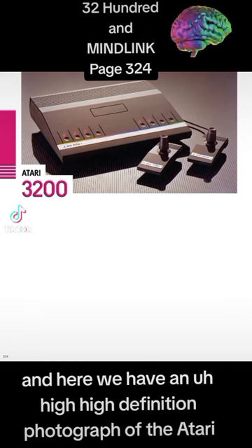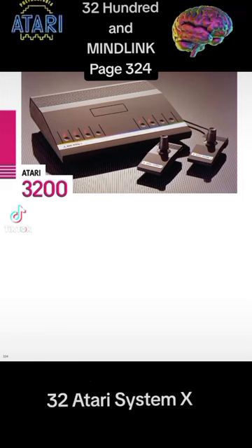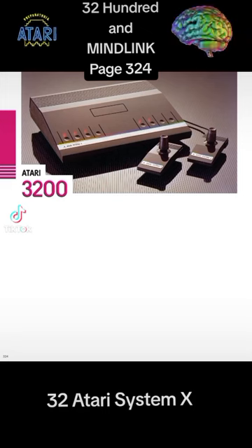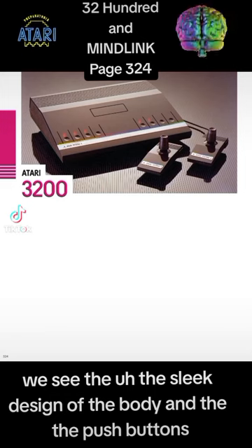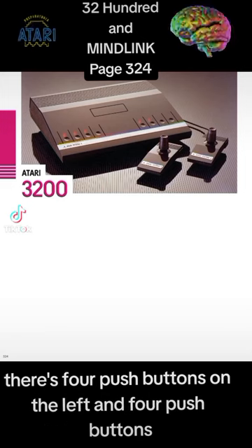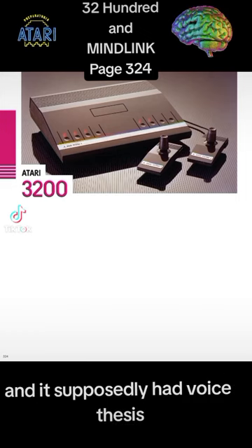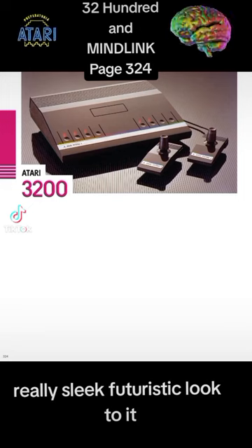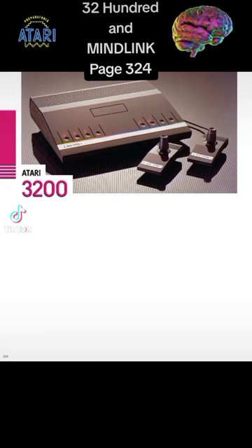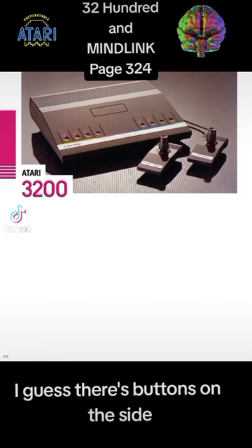And here we have a high-definition photograph of the Atari 3200, also labeled Atari System X. We see the sleek design of the body and the push buttons — four on the left and four on the right. It supposedly had voice synthesis. It also had two controllers with a really sleek, futuristic look — Atari System X on each controller and a joystick, with buttons on the side.